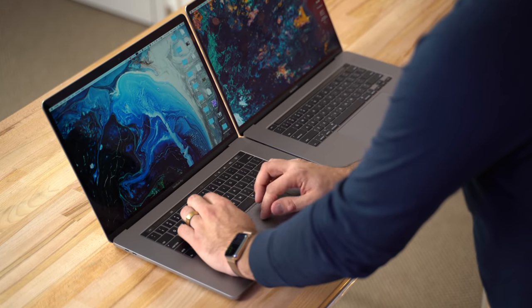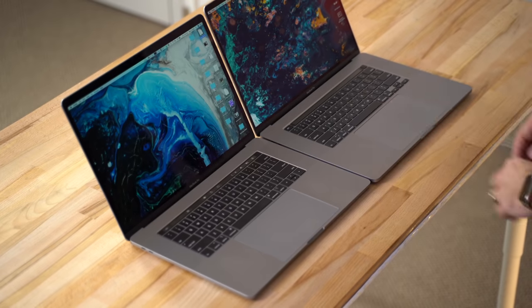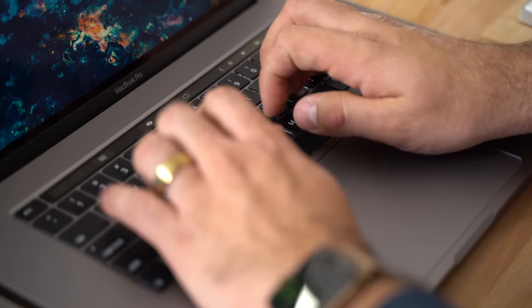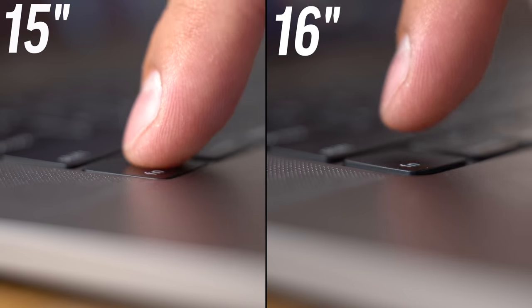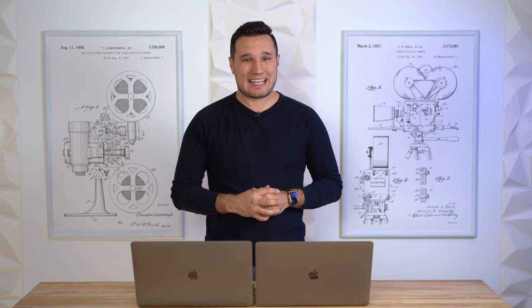I'm used to the butterfly keys, having used them since 2015 with the 12-inch Retina MacBook — very low travel, almost nothing, but they are pretty stable. The new ones go back to the previous design using scissor switches, and the difference is absolutely noticeable. The travel is about double what we have with the butterfly keys.